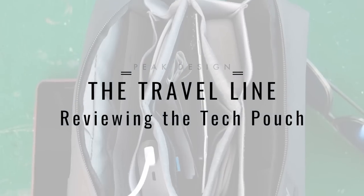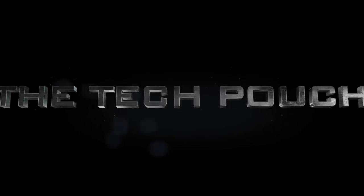Today we talk about the Tech Pouch. I'm back for another review for the Travel Line from Peak Design. In my last video, I talked all about the wash pouch — my personal feedback on it, whether it was worth it to switch over from my existing toiletry bag. Make sure you watch it if you haven't yet. But today, it is all about the Tech Pouch. I know you have a lot of questions about it — what is it used for, what can you fit in, what are the use case scenarios? I have a lot of questions as well, so let's jump right into it.